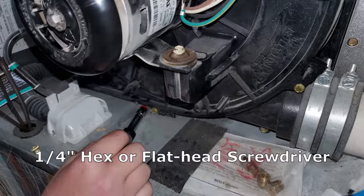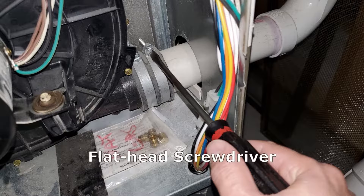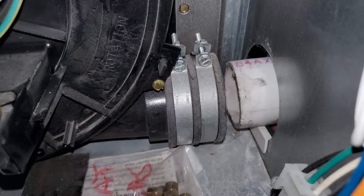Remove the four screws — two on the top, two on the bottom — using a quarter inch hex driver or flat screwdriver. Then make a mark on the pipe coming in, and then remove the pipe clamps using a flathead screwdriver and pull it out.